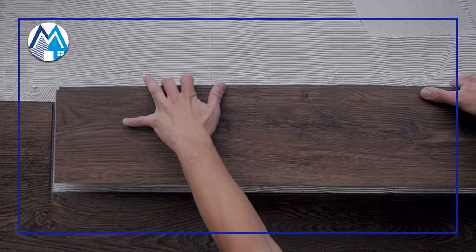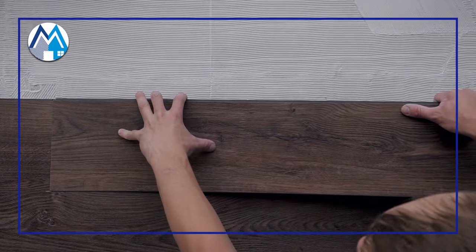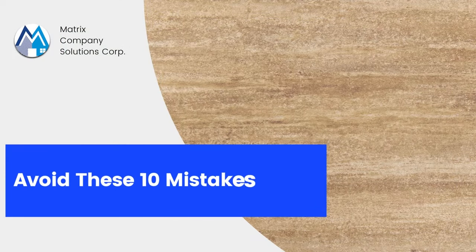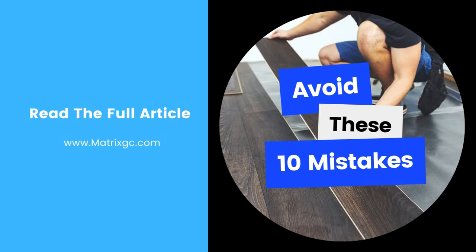Laminate floors are one of the most popular flooring options in homes today. They greatly improve the comfort and beauty of a home while also offering a wide variety of styles and color options. These products are generally easy to install, but there are some mistakes to avoid to ensure they are installed properly. Here are the top 10 mistakes to avoid when installing laminate flooring in your home.